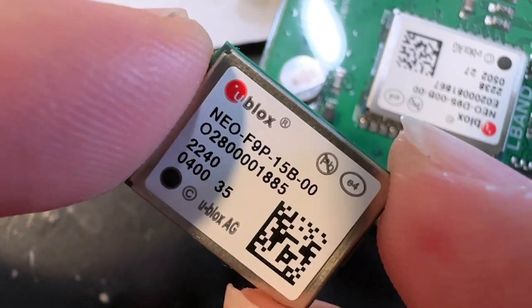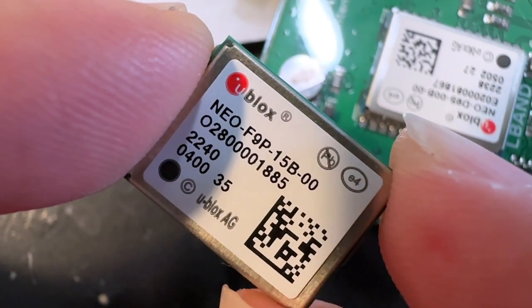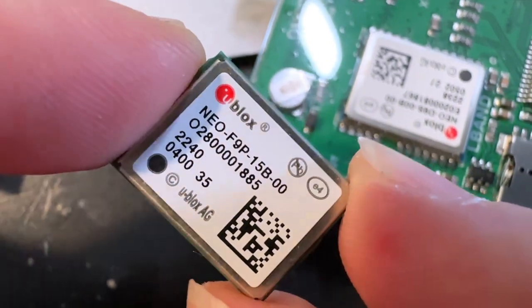Fairy data, what is this? This is another sample that I just got from Ublox. Thanks, Michael, for sending these to me.